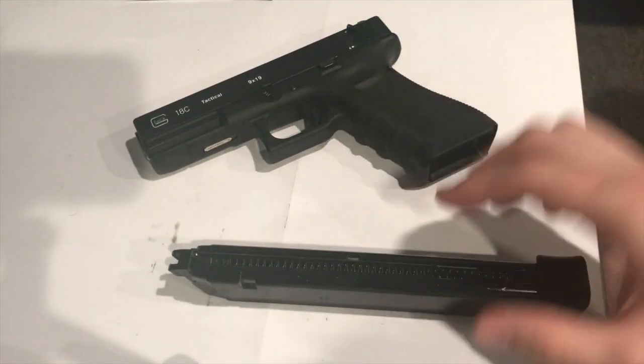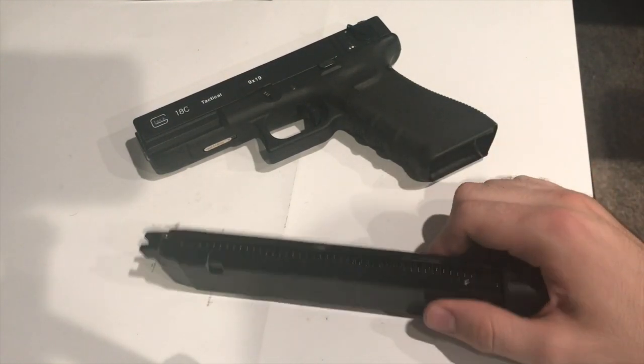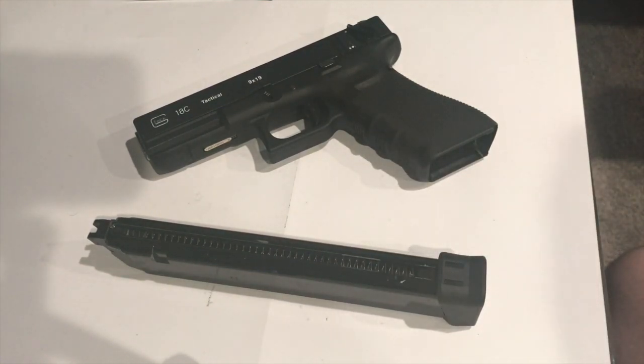I purchased this off of Evike a few years back and I think I paid about 40 dollars for it. They still have it on their website, so if you're looking for something to get shipped quickly, definitely check out their website. That's all I had for today for this small review — it's more of a pistol accessory. Let me know what you guys think, leave a comment, share the video, and if you have any in-depth questions let me know.